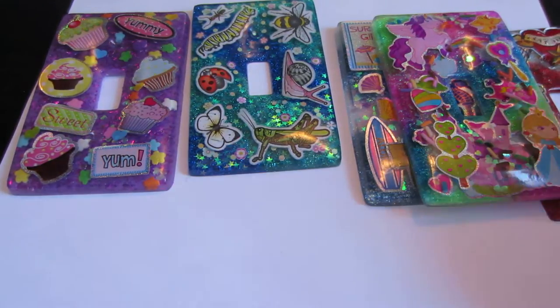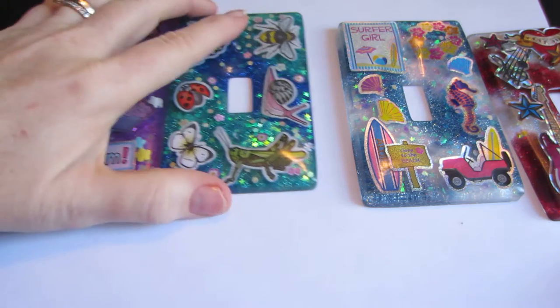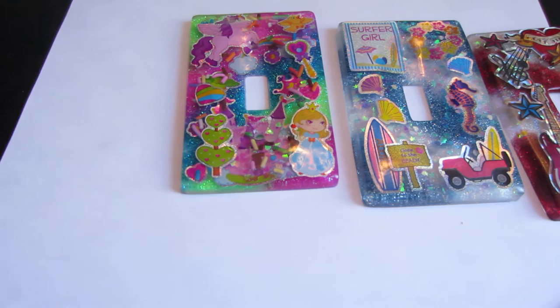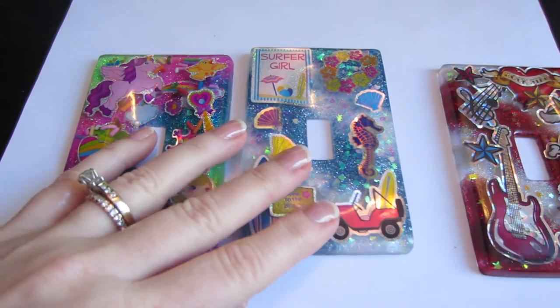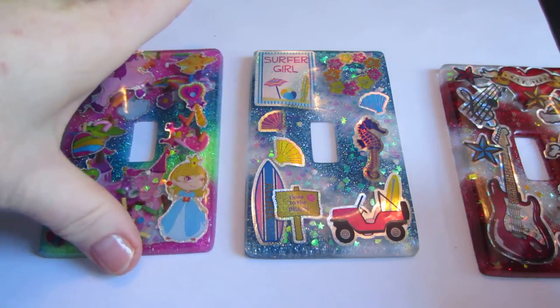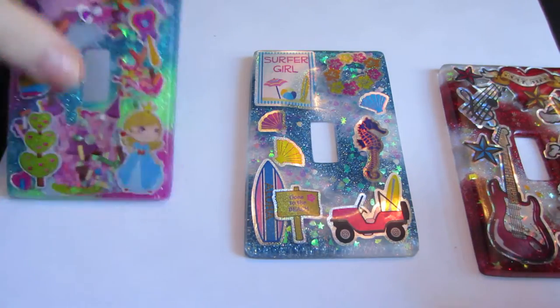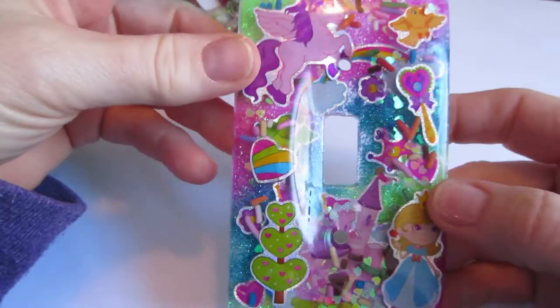Hello, it's Sarah, and I have some light switch covers to share. These are resin, and these three I've already listed on my Etsy shop. They've all been drilled and I've put them up in one of my light switch covers, so they all work and fit on a standard one-switch light switch cover.